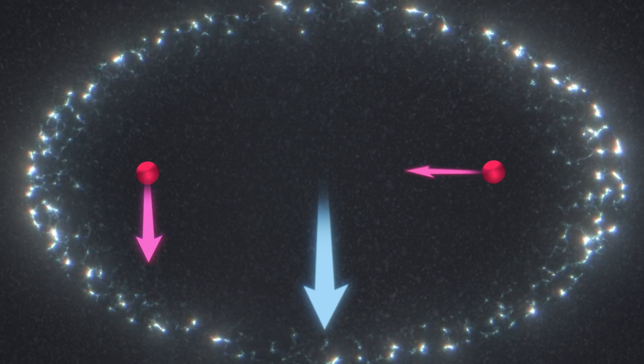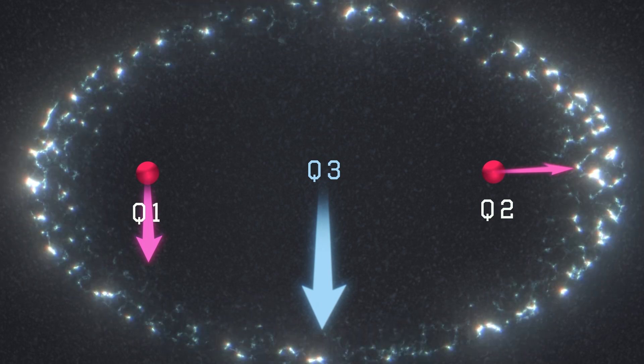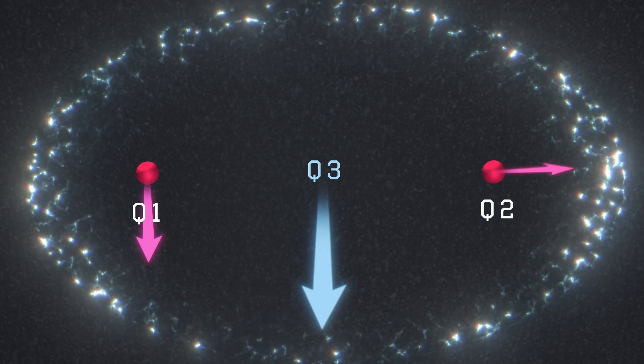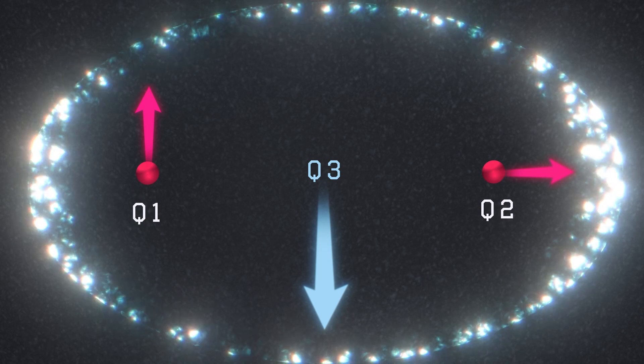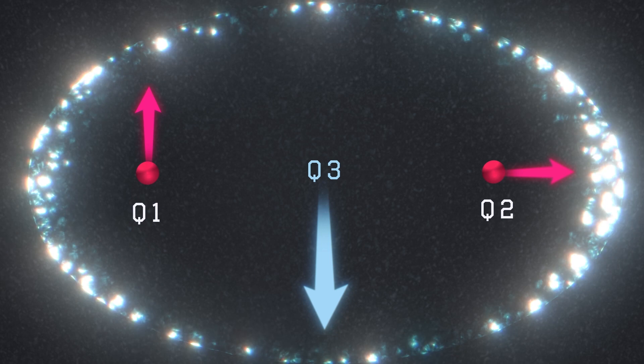In practical terms, this means that the rotation of the electron causes the rotation of the second nucleus, but only if the first one is pointing down. If instead the first one is pointing up, the second one doesn't move.